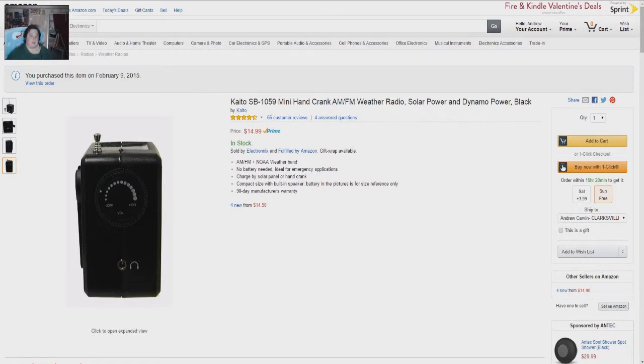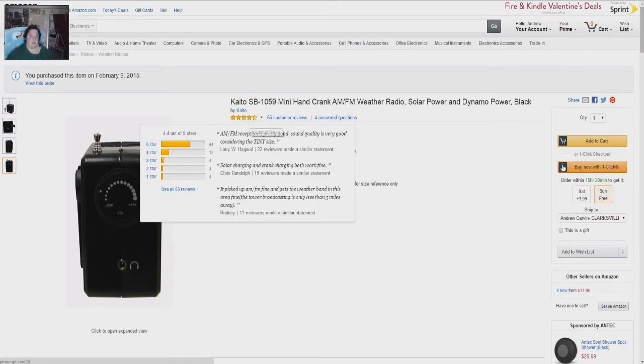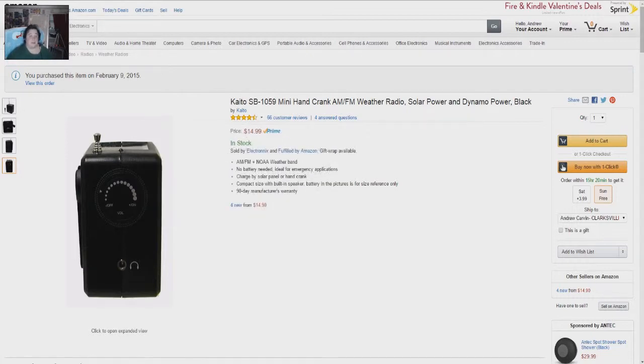It comes with a 90-day manufacturer's warranty, but it has really high ratings. It's like 44 of its 66 ratings are five stars — so that's roughly about 75% of the people who own this radio give it a perfect score. That's pretty awesome.